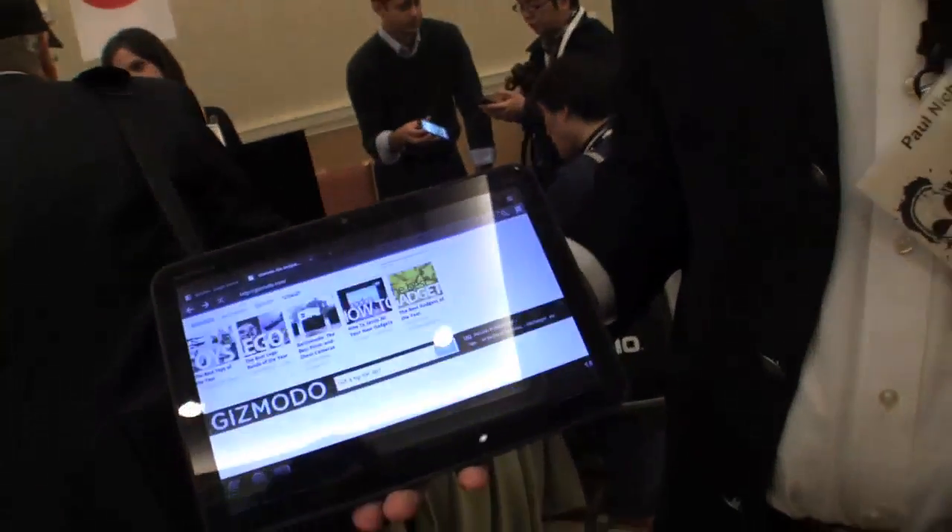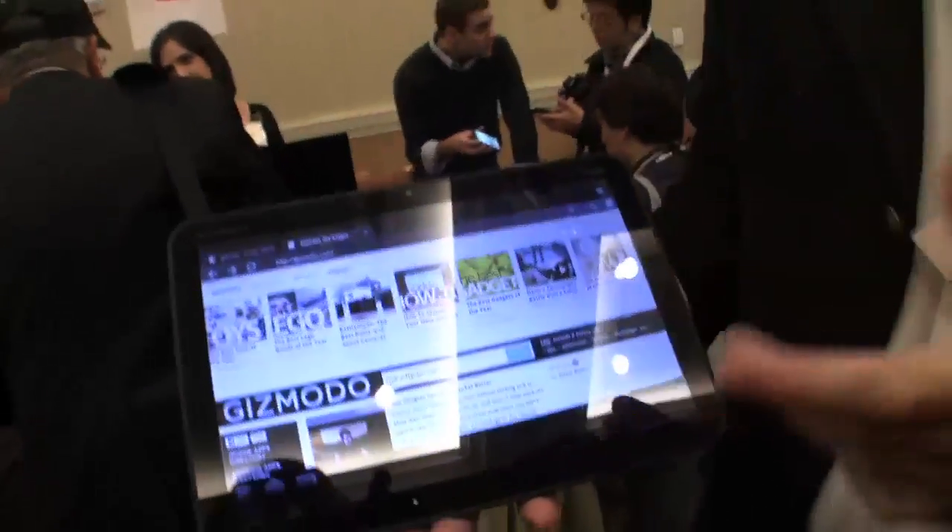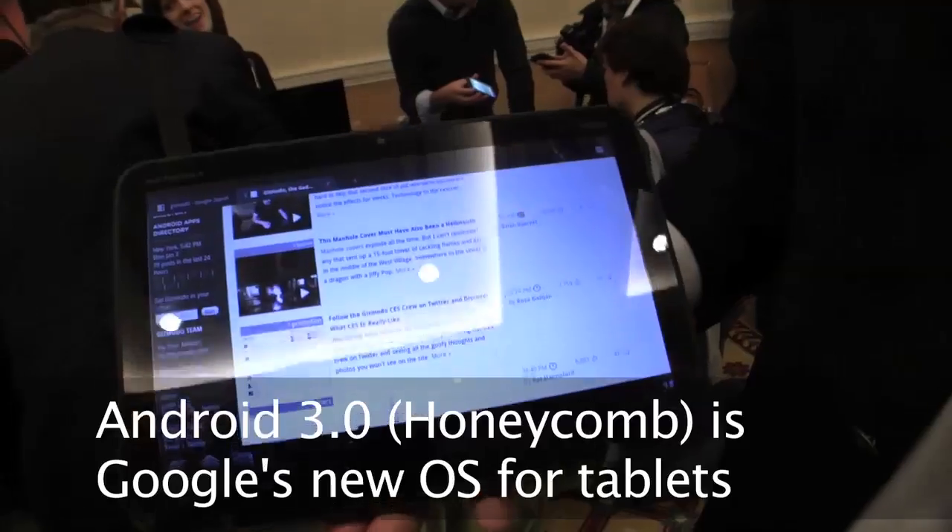It's now running 3.0 right now. It's running 3.0, but it's running a video of 3.0. If you get the nuance of that.